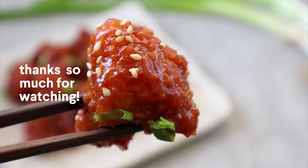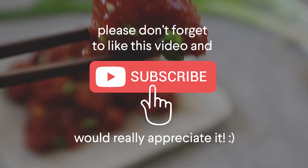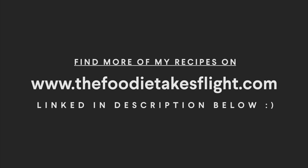If you guys enjoyed this one, thanks so much for watching! Please like and subscribe, and see you guys in my next video.